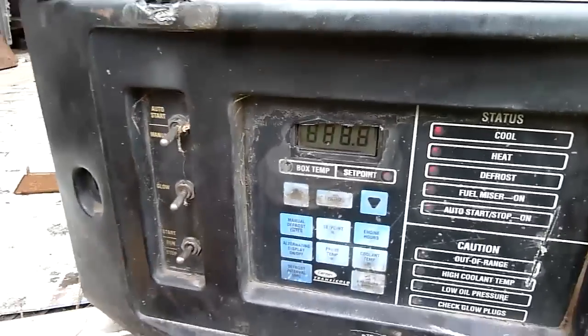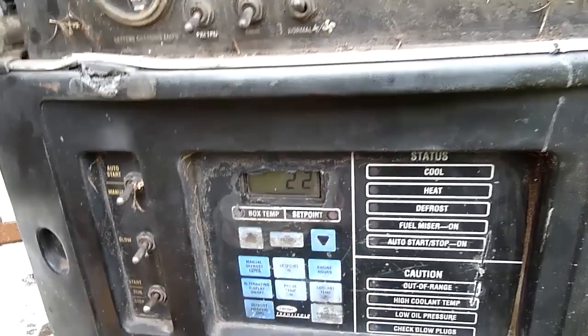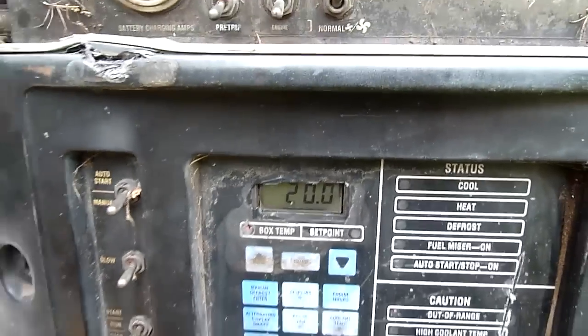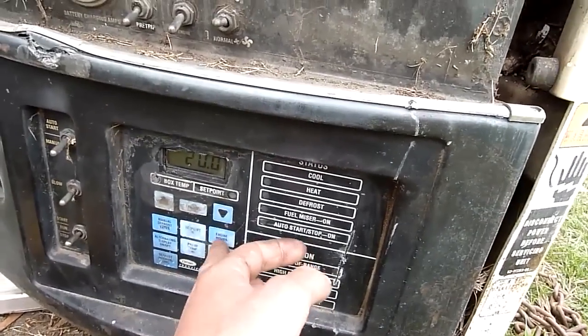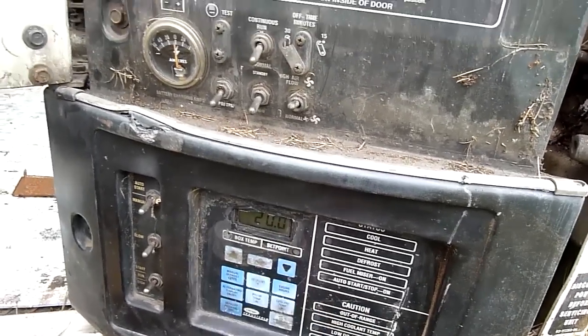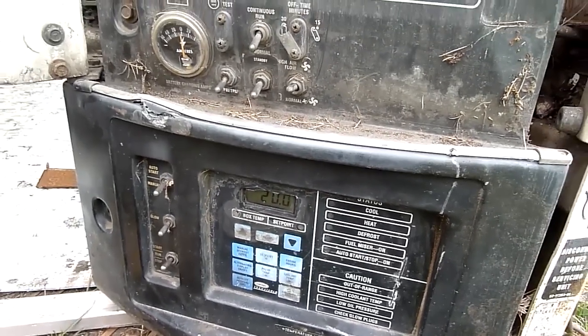Alright, speaking of cranking, let's turn it on. I was really surprised that this still worked — the LCD is very decrepit but it still works, even throughout being out in the weather with the plastic windscreen broken. It's giving me a box temp of 20 degrees, which is accurate — it's just reading the ambient air temp. Engine hours: there's a decimal point missing somewhere, it's probably 21,000 hours. It said about 207 when I got it and it's only run about an hour, so I think the hour count is actually broken. I'd say it's done at least 20,000 hours minimum.